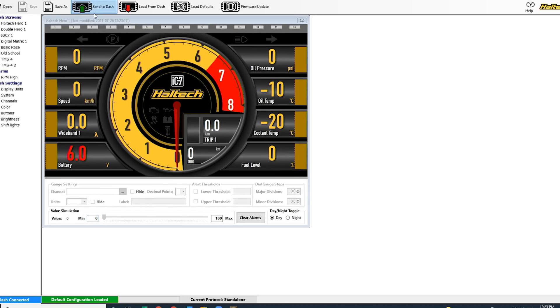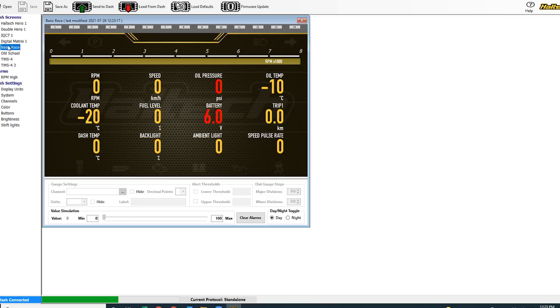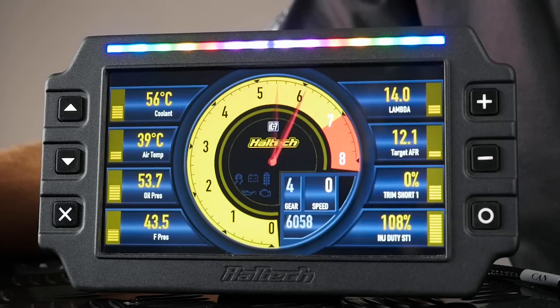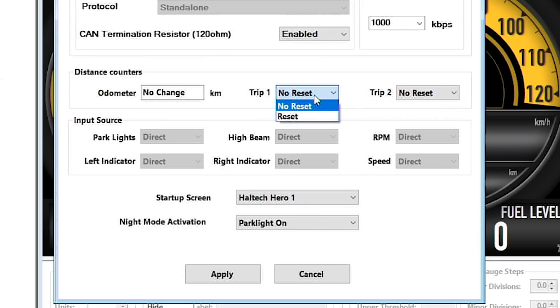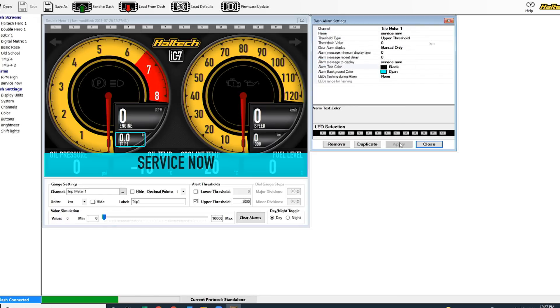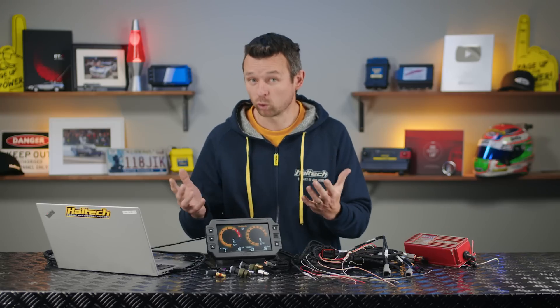So when you load the default map for standalone mode, there are some pre-configured display screens which you can of course change. We've also got some additional videos on the channel covering how to make all sorts of changes to your displays — you can change colours, channels, so go check out those videos as well. You've got the freedom to set up the LEDs on the top as shift lights or warning lights. You can configure customisable warnings based on any of your sensor inputs. The odometer function has two built-in trip meters. Personally, I like to use the first trip meter as a backup fuel gauge — how many old cars actually have working fuel level senders? The second trip meter I like to set up as a service interval to remind me to change the oil every 5,000 kilometres. Adding things like the wideband O2 sensor via CAN is as simple as plugging it in and displaying the readout on one of the display channels.